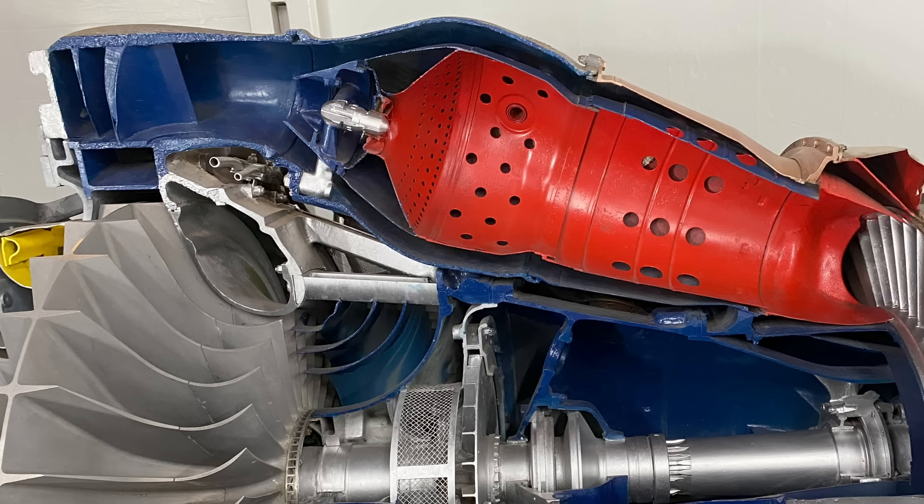The flame tube's job is to take the high-pressure air that enters at one end, burn fuel with it, and ensure that by the time the gases reach the other end they are completely combusted and mixed enough that the temperature has dropped to something usable by the turbine. To do this, they split the air into three parts and mix it in a way that produces a standing flame that doesn't move down. Beyond that, there's mixing and cooling going on.